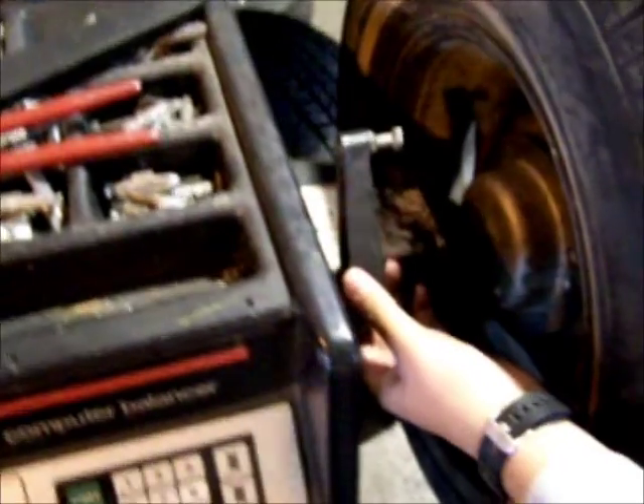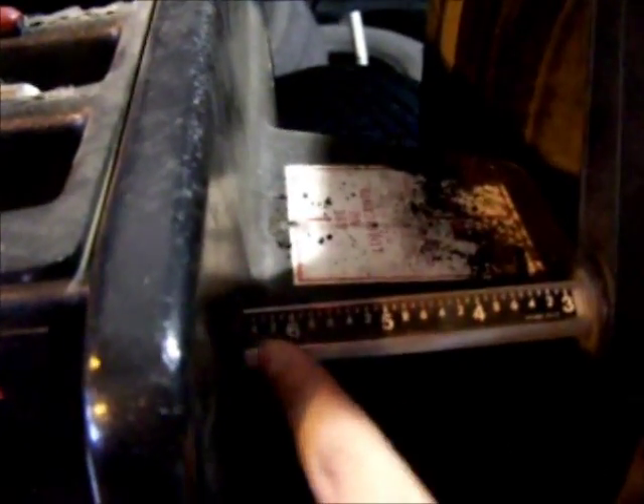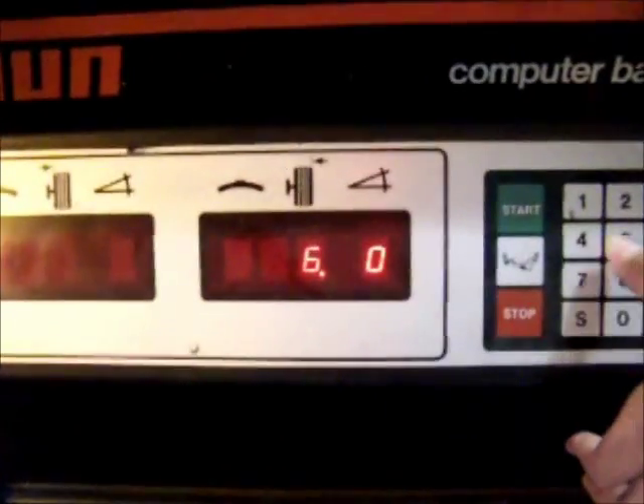Turn on the machine. You take the measurement from the machine to the rim. The reading is 6.5. Enter it here — top button — 6, 5.